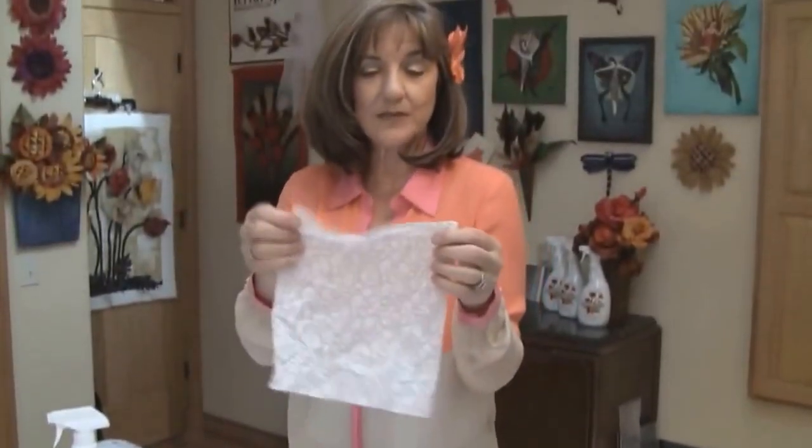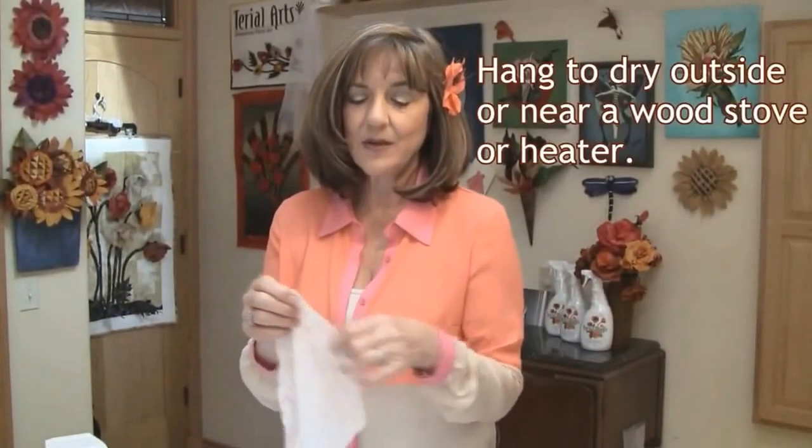Now you're going to take the fabric and hang it. I hang it outside in my sun porch or in front of the stove for about 10 or 15 minutes. It will still be damp, and I like to finish drying it using my iron. Once you've ironed it dry, it comes out like a sheet of paper. So you're ready for your next project.